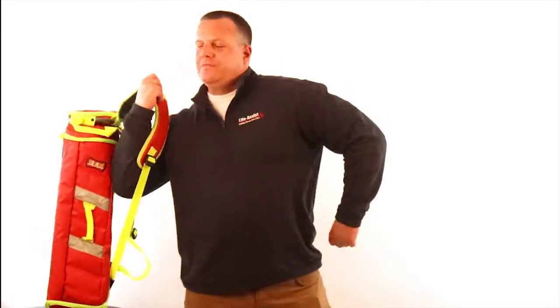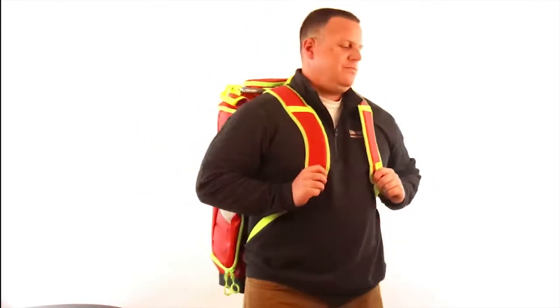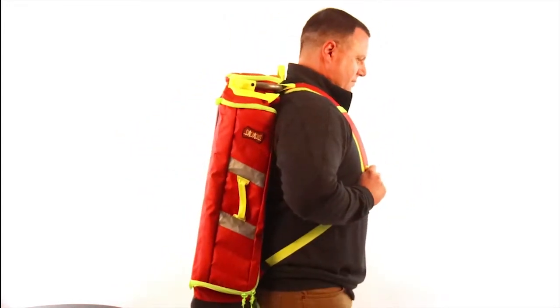The G3 Responder is a larger size bag that affords the user several different configurations, making it highly customizable for your department's needs.